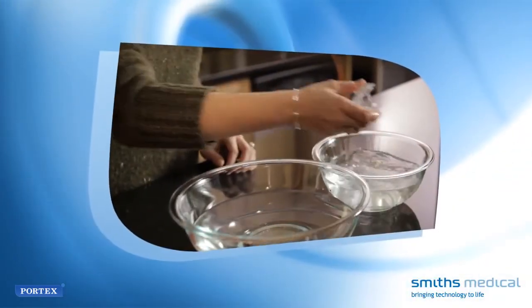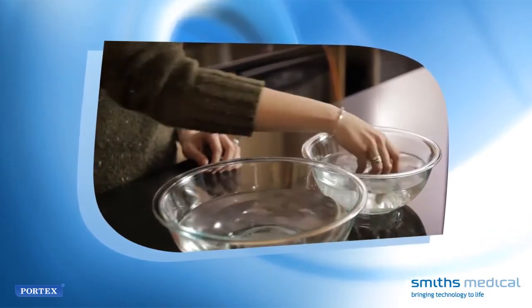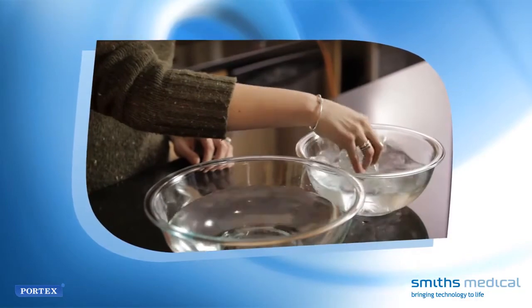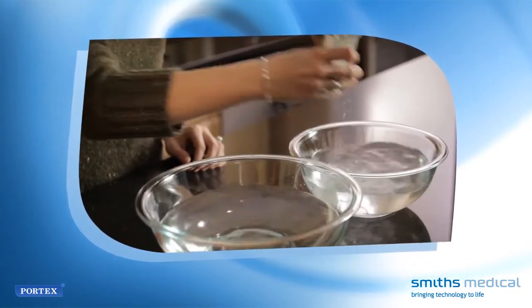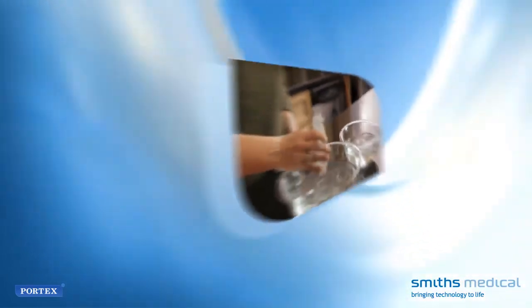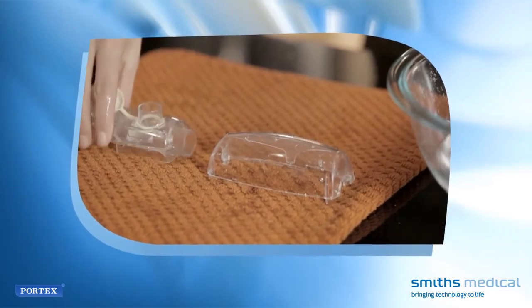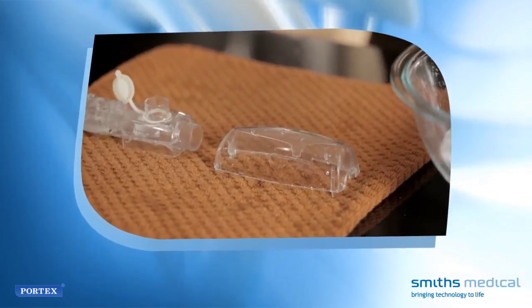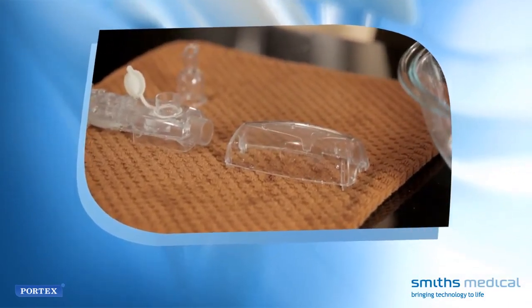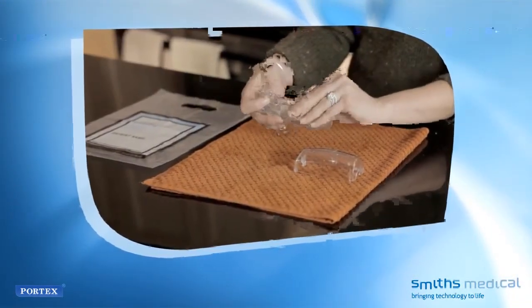When you have disinfected using isopropyl alcohol or hydrogen peroxide, rinse the device with sterile water or water that has been boiled for at least 5 minutes, then allow the Acapella to cool to room temperature and dry. Drain the device by placing it with the mouthpiece end downward in a resting position on a clean towel and allow the device and mouthpiece to air dry. Lastly, reassemble the Acapella for your next therapy session.